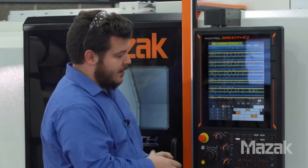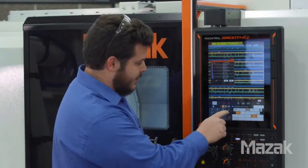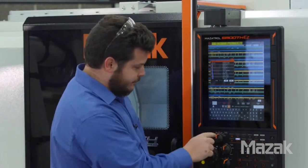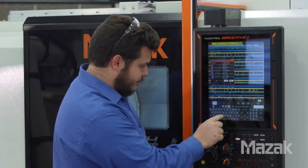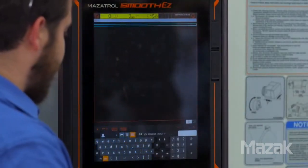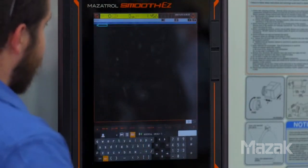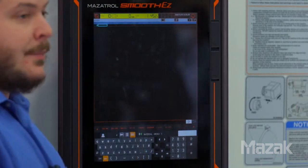To begin, we go to our program menu and we want to start a new program, so we click on work number and assign this a work number using the on-screen keyboard. Hit input and then we want to tell Mazatrol that we want to do a Mazatrol program, and it will ask us to define the part material.